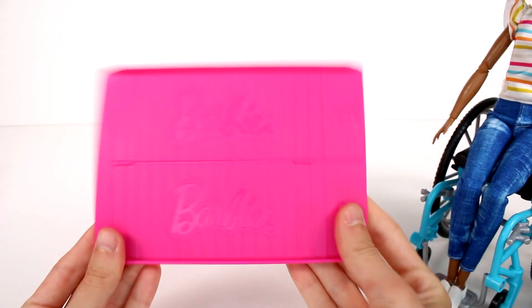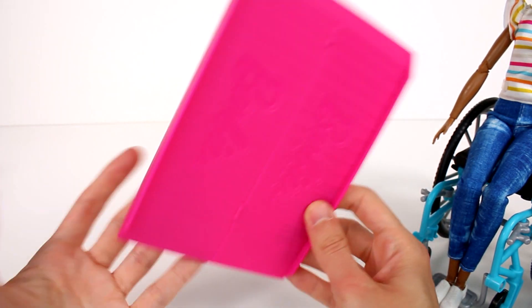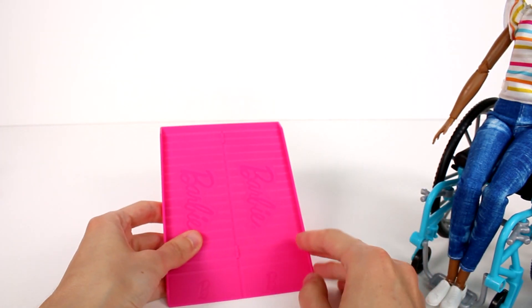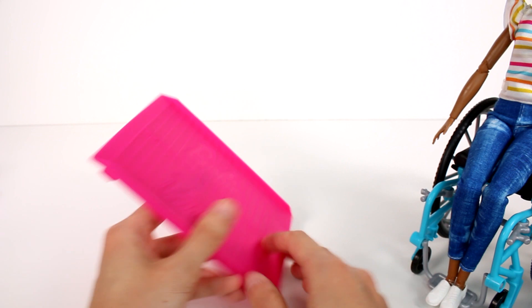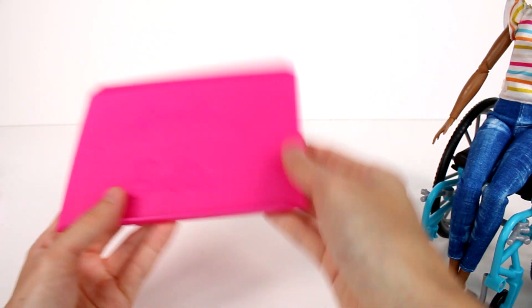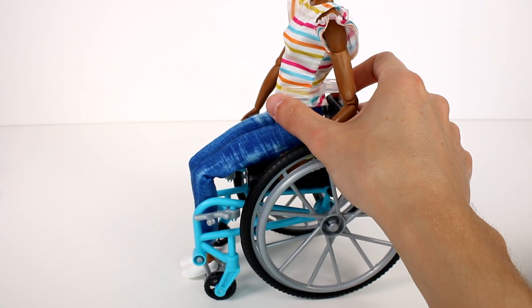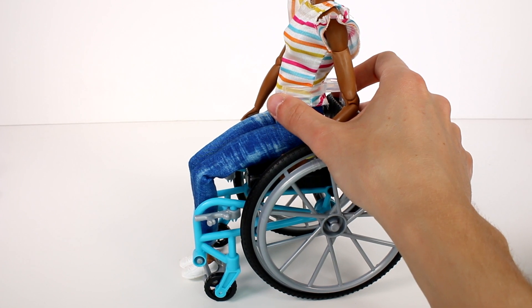We're going to start off with our Barbie with the wheelchair. We get this wheelchair ramp, which is so cool. You can place this by the dream house, in a car - it can be placed pretty much everywhere so that your Barbie can get around. The wheels work very nicely. I realize you can't see her face right now but we'll get to that in just a second.